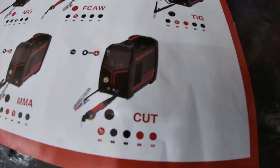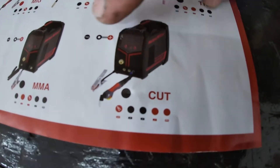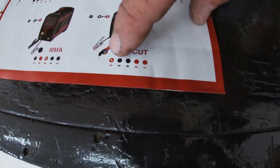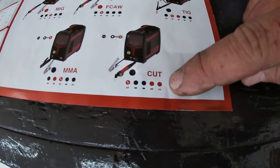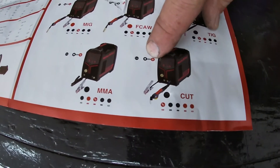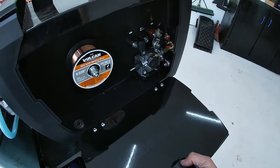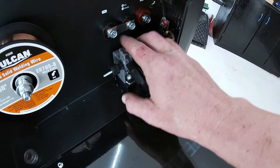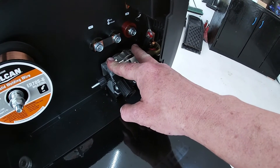The other chart for your cutting shows you your polarity that you need to set and where to hook your ground wire when you get ready to plug in. Your torch is pretty self-explanatory because it only fits in one segment, but the red dots indicate where you plug in your torch, your ground wire. So let's go set the machine up. Inside here is your polarity strap, so we got to take this loose and flip it over to this side right here in order to match that chart.